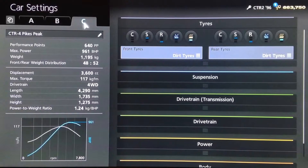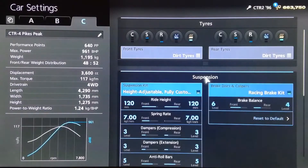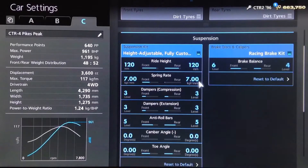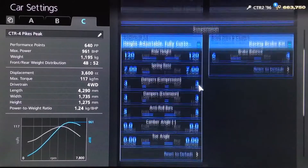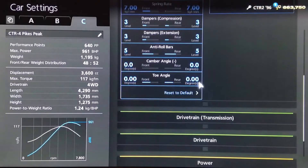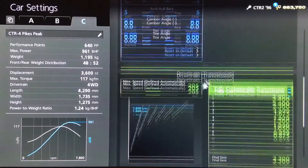For the mechanical setup on this particular model, I've opted for dirt tyres of course, because I'm taking it on a gravel track. For the brakes, I've decreased the rear balance to 4 and increased the front to 6. For suspension, we've got the ride height on 120 front and rear, springs on 7 front and rear, dampers on 3, anti-roll increased to 5, with neutral camber and toe.